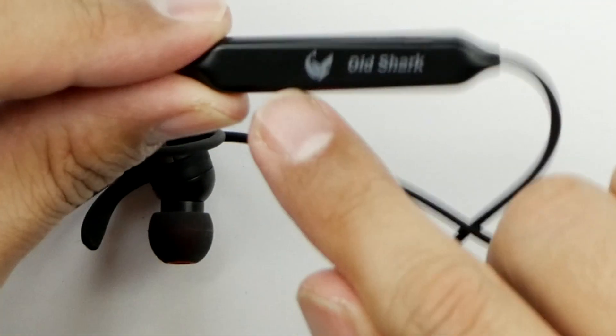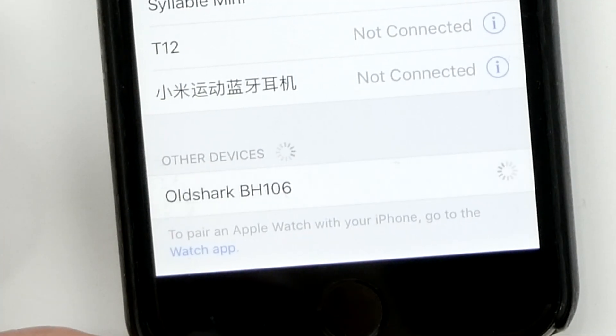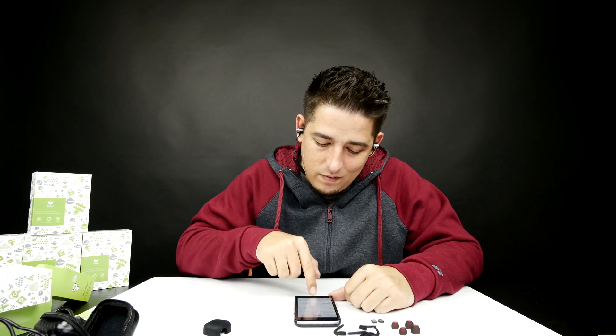There's the micro USB port with the Old Shark logo on the back and that's your microphone right there. Those are comfortable! Getting the hooks in — there we go. This one moves just a little because of the weight pulling on it, but these held on really well. The BH 106 connected very clear and doesn't have one of those weird voices.